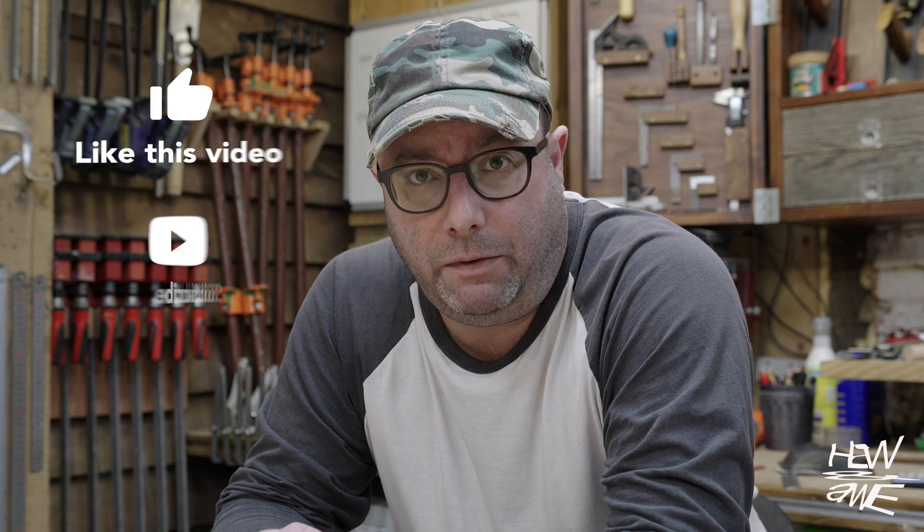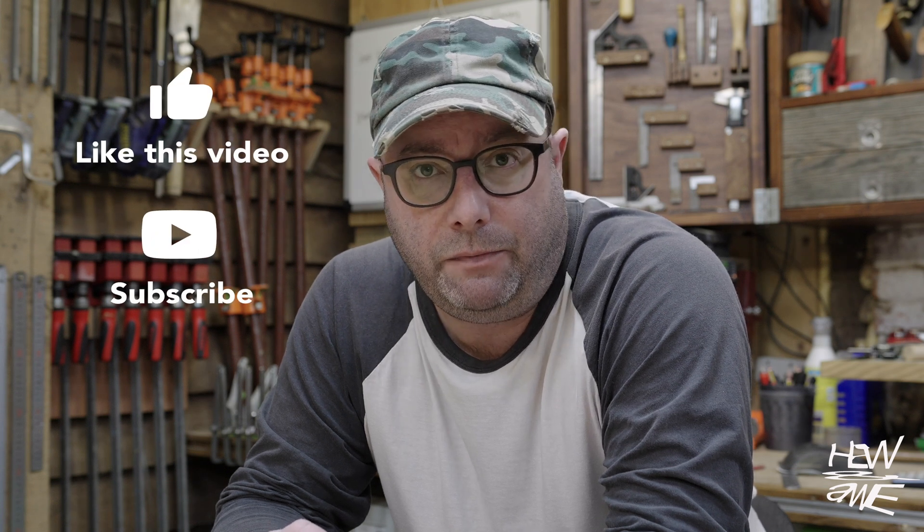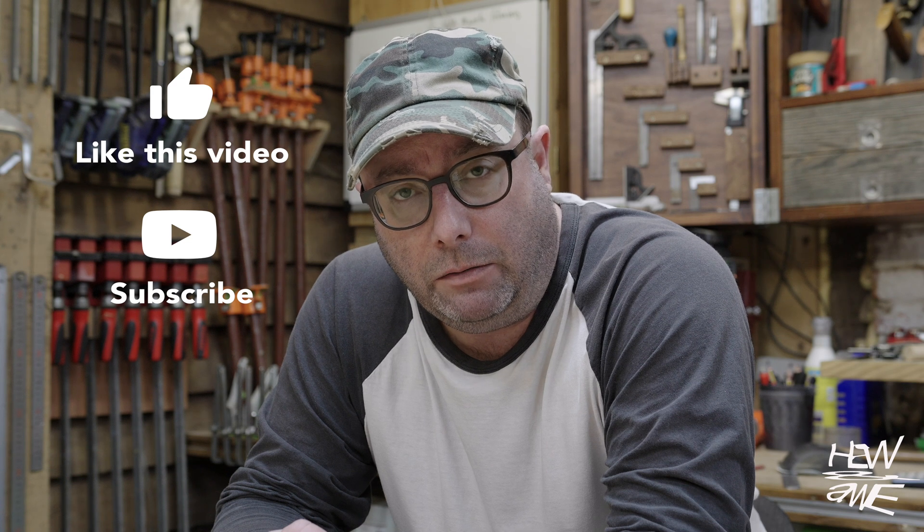This is the last installment of videos for this laser for now, and we are going to find out together whether it cuts 9mm and 12mm material for templates. Up until now I haven't tried myself, so we're going to do it together. I'll also go over some parts I missed or got wrong in the previous videos and correct them in this one.